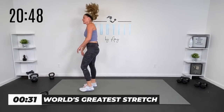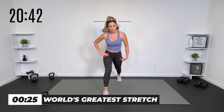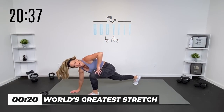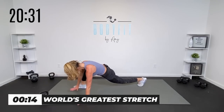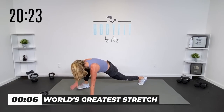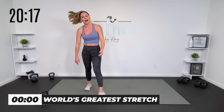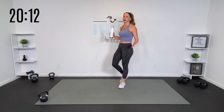All right team, standing. Just open up the hip, reach it over. Open up the hip, little side stretch. Right side, left side — let's get them out of the way.